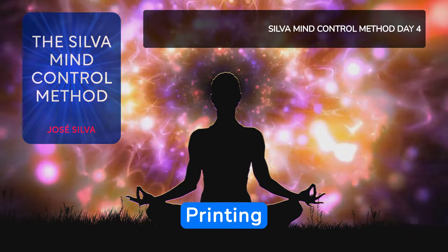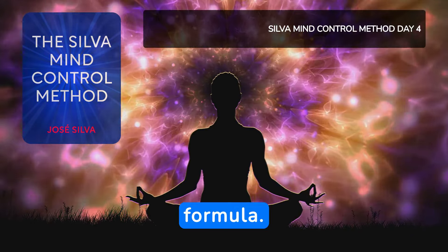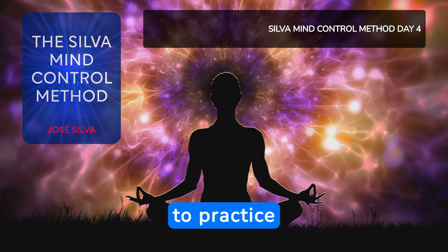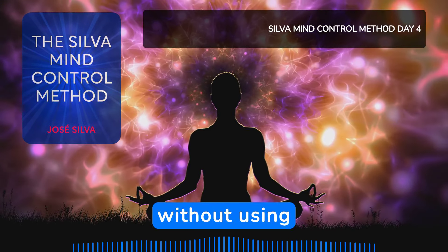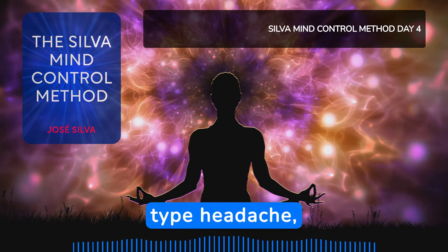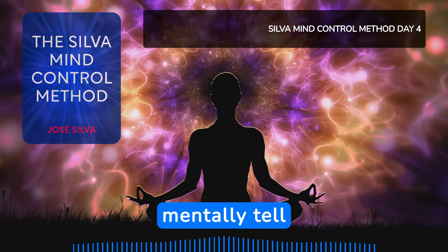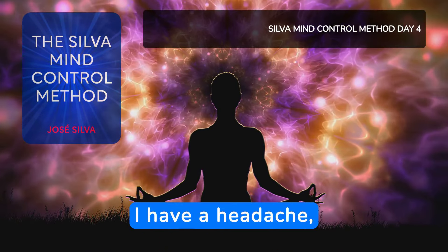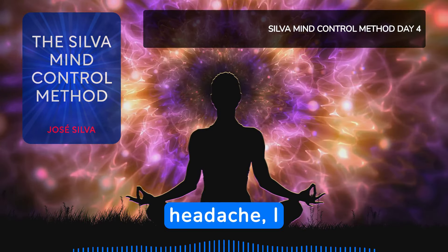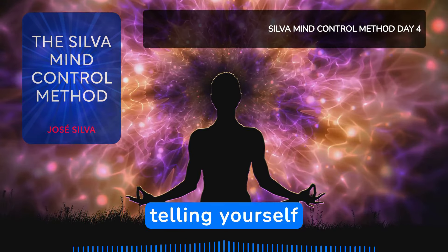Printing information for your benefit. Programming a technical mental formula. Migraine control is a technical formula that is used to practice removing and avoiding headaches without using drugs. If you had a tension type headache, you will enter level one with the three-to-one method. And once at level one, you will mentally tell yourself: I have a headache. I feel a headache. I don't want to have a headache. I don't want to feel a headache.